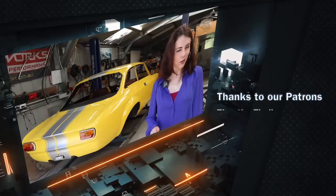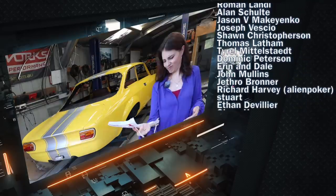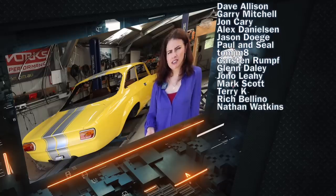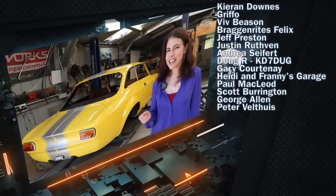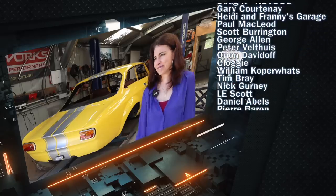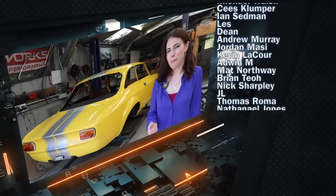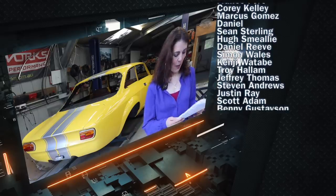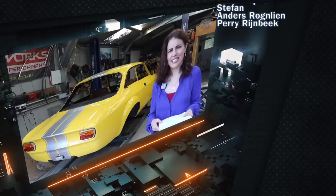Mrs. Jeff blooper outtakes: struggling with the script — 'Released in Geneva in 1993, it was the FZ 93... underneath it was built on a 512 TR chassis, which retained its flat V12 power plant.' Multiple flubbed takes on 'retained' and 'power plant' while getting over a cold. 'That was a really challenging sentence for me — something about the T's and the R's and the P's and the L's.'